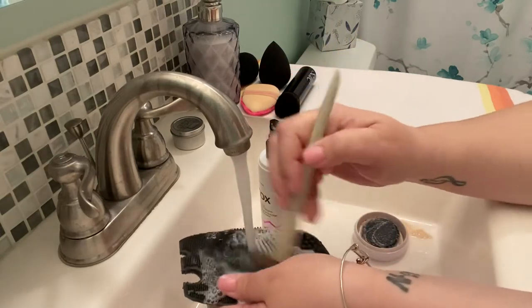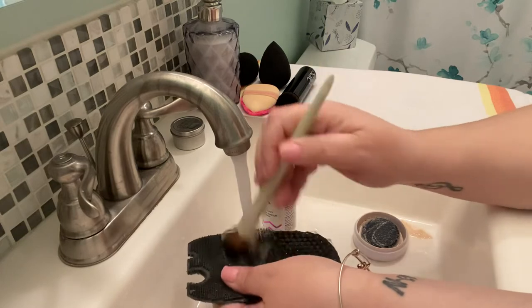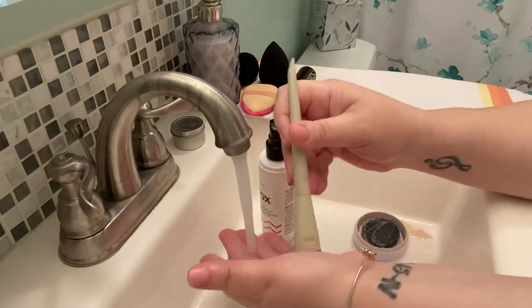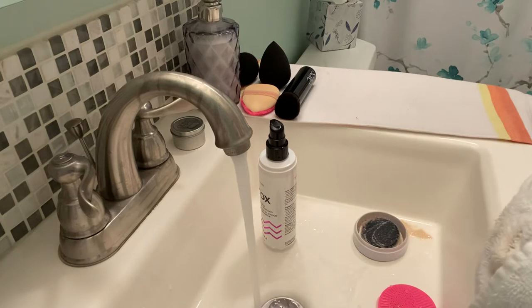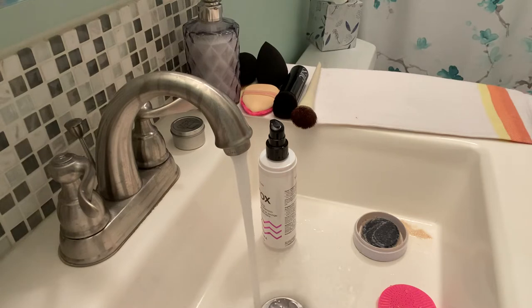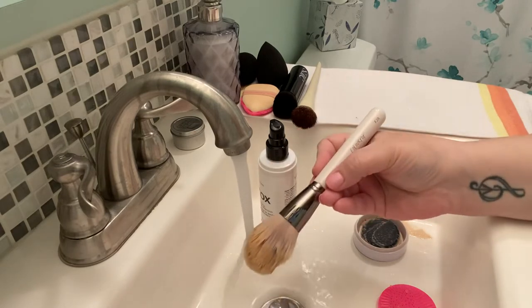I bought the Stone Cold Fox palette bundle and it came with the brush roll — so you got all your face brushes and eye brushes in a faux leather roll-up case. I want to repurchase them, I love them so much. Real Techniques is a good one. Luxie is hit or miss — I've gotten to try Luxie through Boxy Charm, which is how I got familiarized with that brand. This is a Colourpop F28.